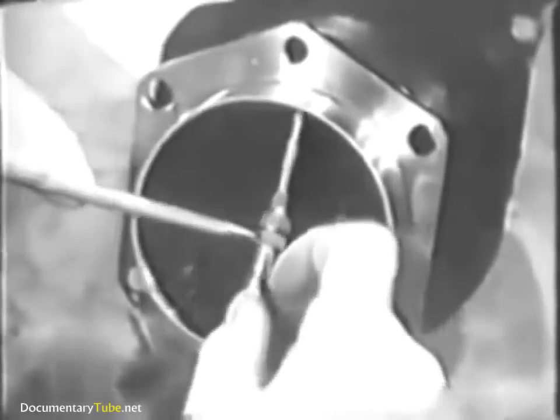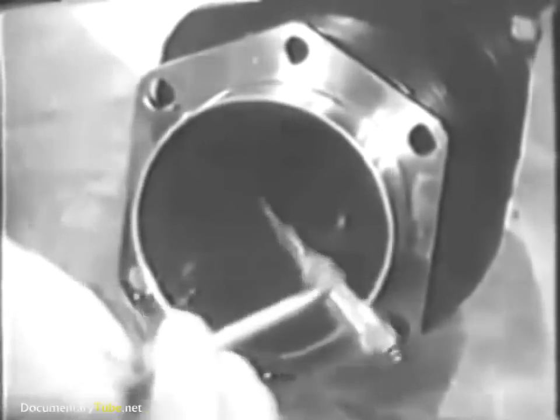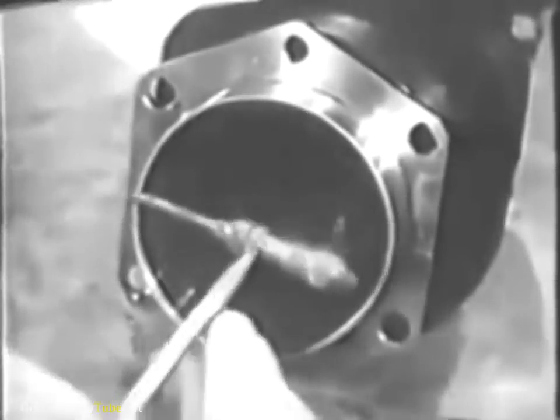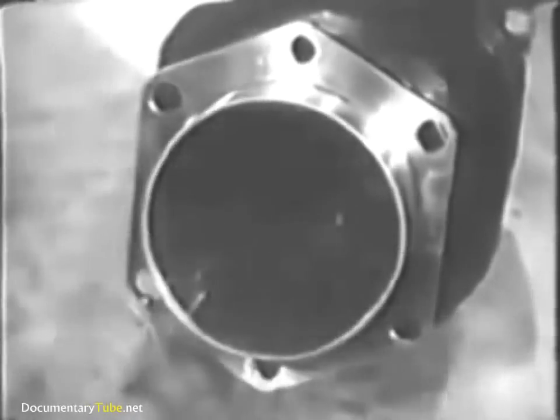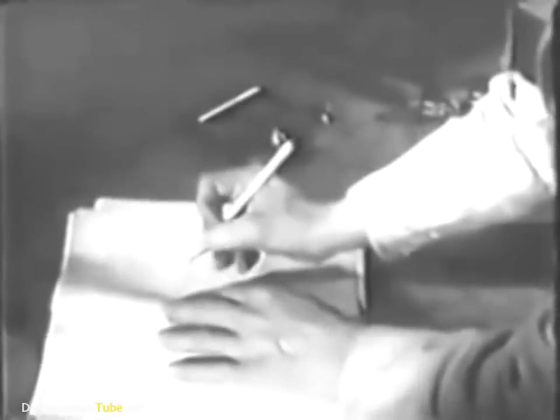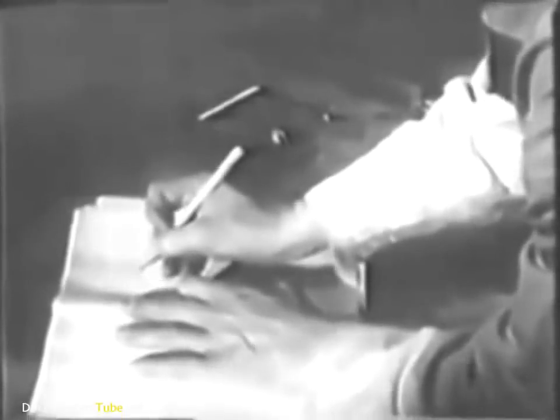To check the diameter, use an inside micrometer. Take one measurement at right angles to the crankshaft, then take a second measurement in a direction parallel with the crankshaft. A comparison of these measurements will tell you if the cylinder is out of round. Record the larger diameter of the cylinder barrel on a check sheet. Later you'll measure the piston and subtract its diameter from the cylinder diameter to find out if the clearance between the piston and cylinder checks with the table of limits.